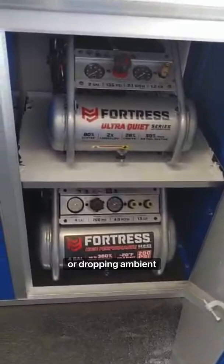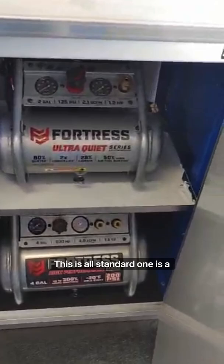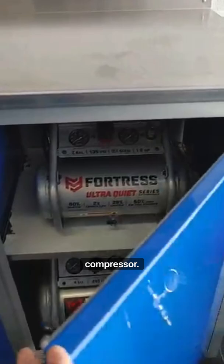Standard on all of our trailer packages are dual compressors for dropping ambient liners as well as blowing our steam liners. One is a 4 CFM and the other is a mini 2.1 CFM compressor — again, standard offering for all of our trailers.